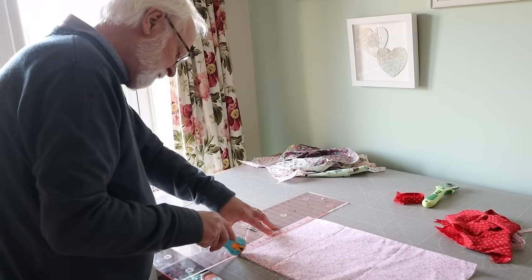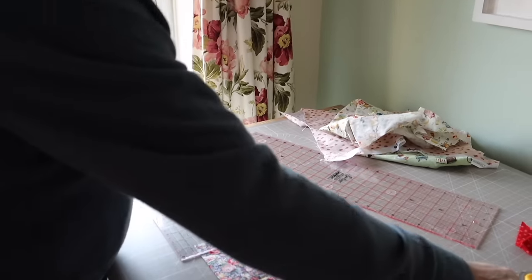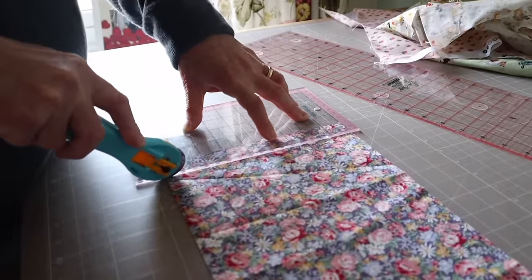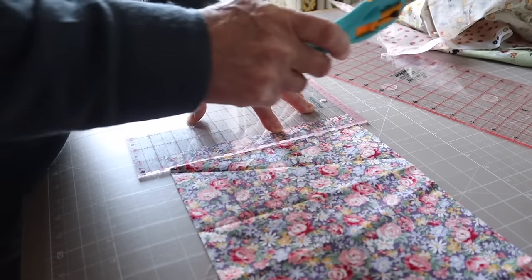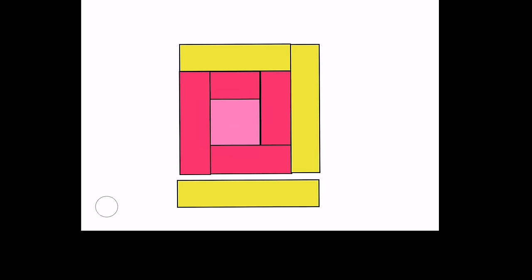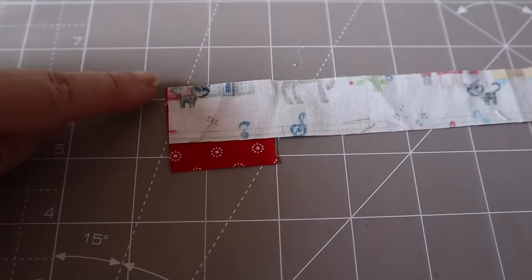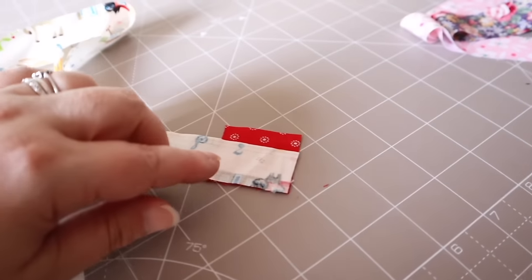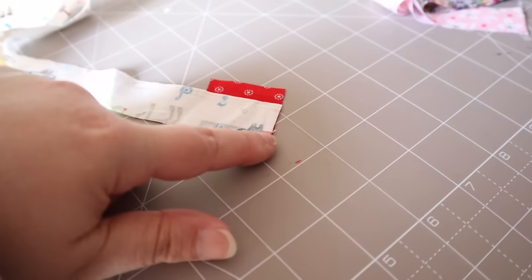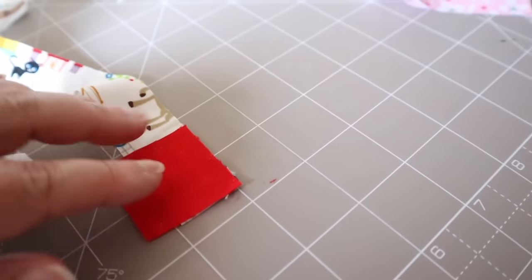So we started by preparing our fabrics. We chose six different fabrics and dad pressed them, and then he is cutting them into one inch strips. We're making a log cabin block, starting with a one and a half inch square in the center, and then around the edge we just keep adding strips, trimming them off, and working our way around the block. You can see here the central square, which is the red piece of fabric, and we've laid the one inch strip across one side and are going to stitch along from one side to the other, then trim off the excess.